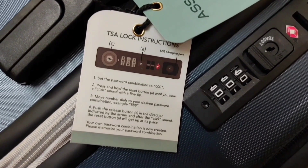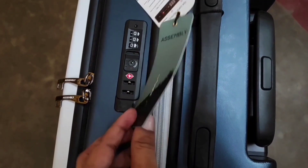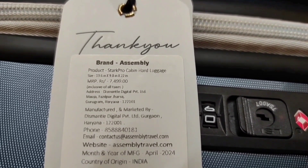This tag contains the brand name, model name, and of course the price. The price is written as 7,499 but I got the product for only 3,400. However, this price keeps on changing.